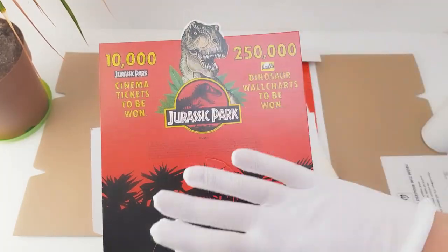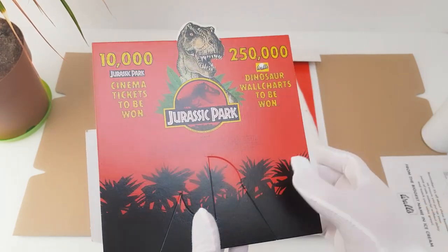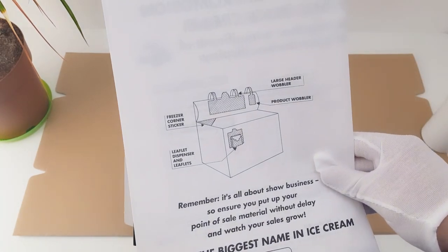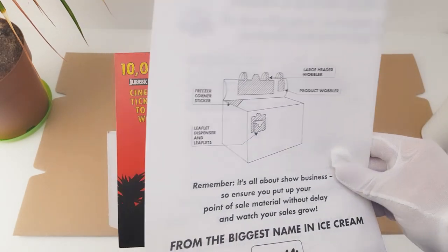This is the flat net — you'd actually pop this out and fold it to turn it into a cardboard holder, as displayed on the front of the fridge.